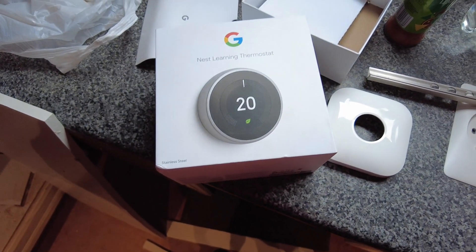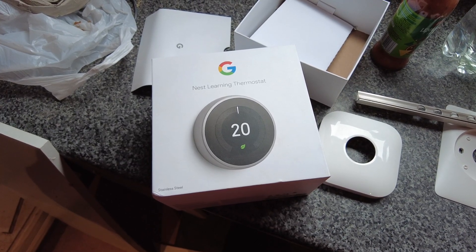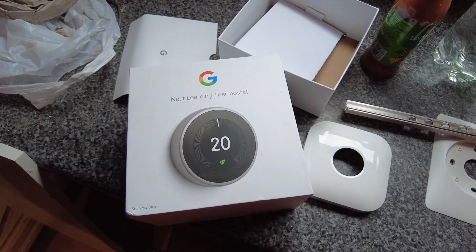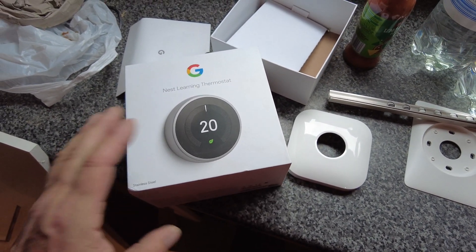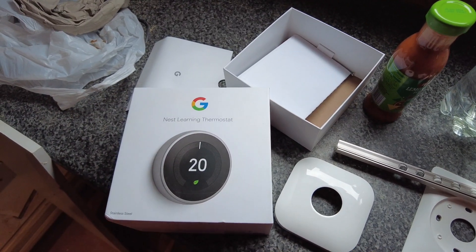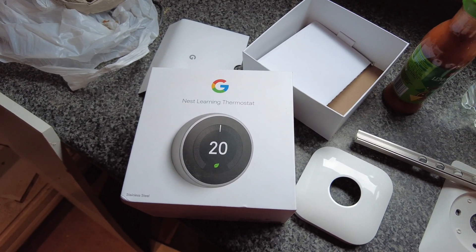A little follow-on from fitting out my boat with the Wabasco Top C diesel heater to power my radiators. What came with it was a bit of a rubbish timer on-off system.